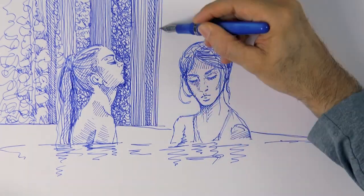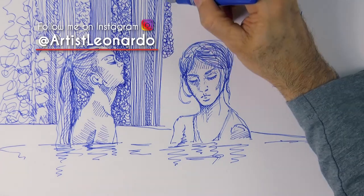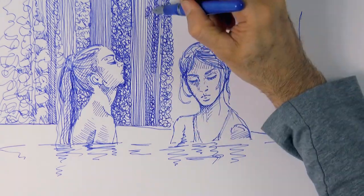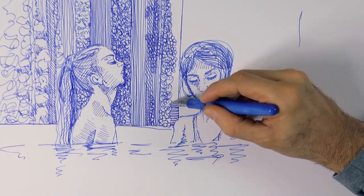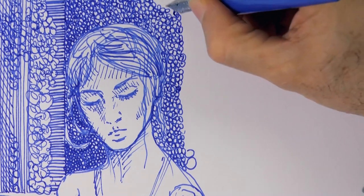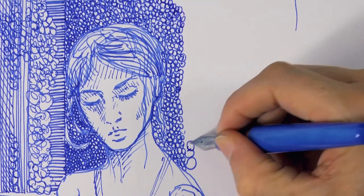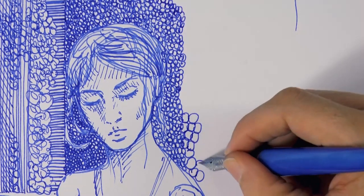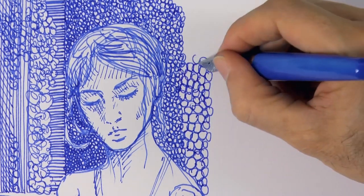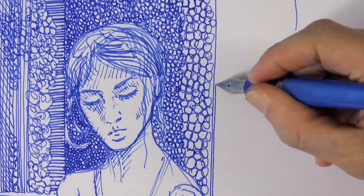I'm doing the background now, something not very simple so that I can keep drawing. I just want to keep drawing, so let's do something that takes some time, some work. And we can use the background, of course, to make the figures stand out, like making it darker where the figure is light, so as to create some contrast.